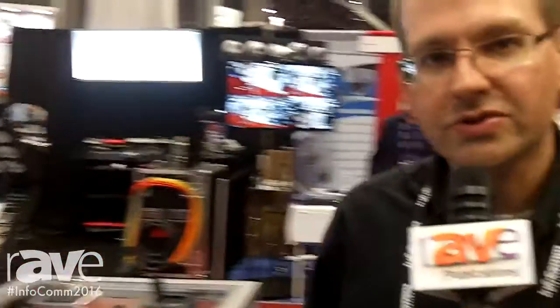To learn more about these products, please visit hubble-premise.com. We hope to see you next year at Infocom.